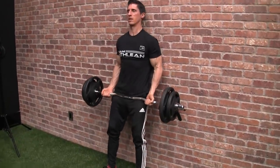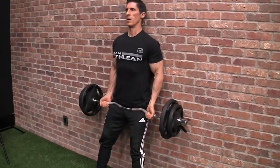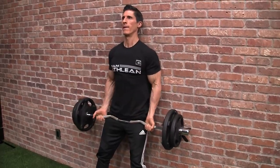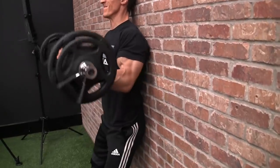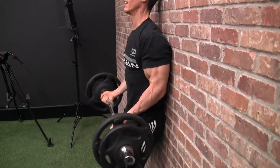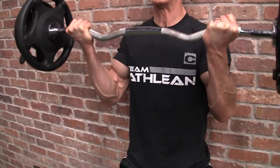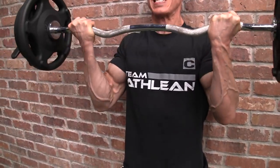This is the strict curl. When you do the strict curl, there are three points of contact that must stay against the wall: the back of your head, the back of your upper back, and your butt. Your arms can come away from the wall and your feet stay planted, but those three points of contact must remain in contact at all times. Again, this is lighter than what I'd normally use for a curl, but done in this format — when I can't generate any extra momentum — it's no less difficult, especially coming second in the lineup after that first exercise combination.